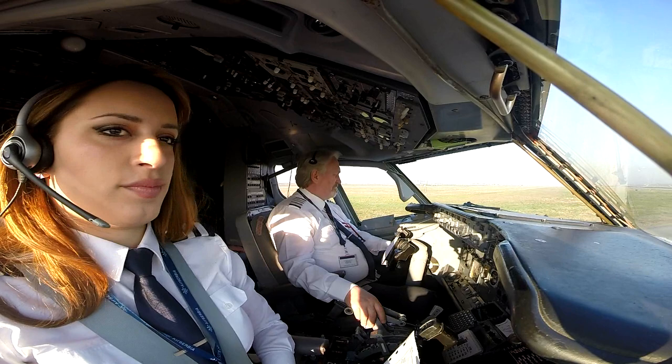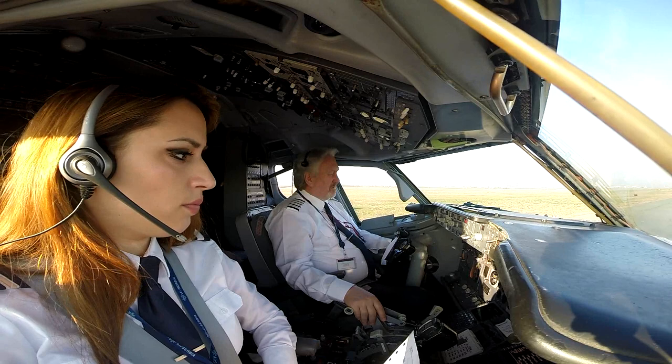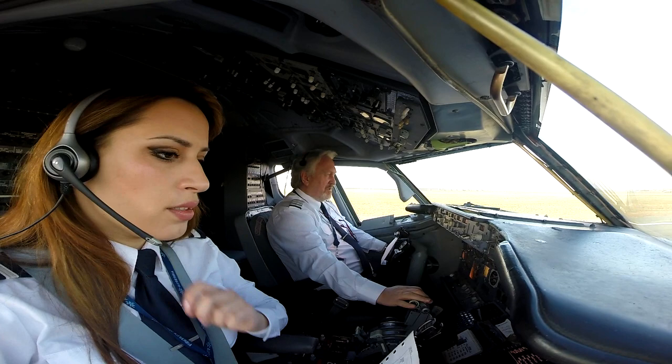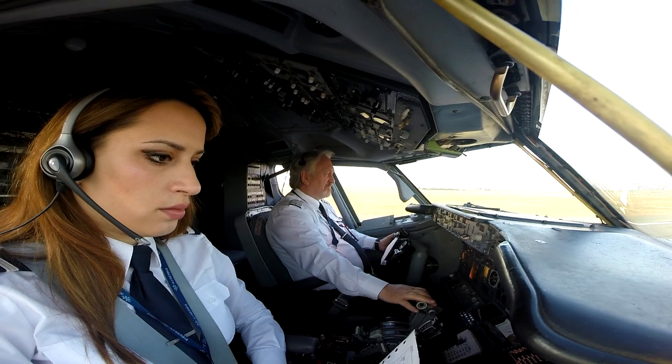Right side clip. Stabilized. Nice set, 90 knots.